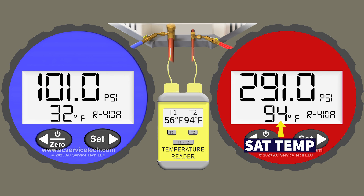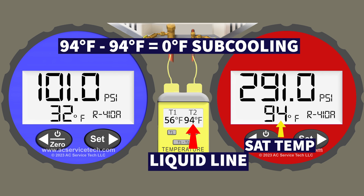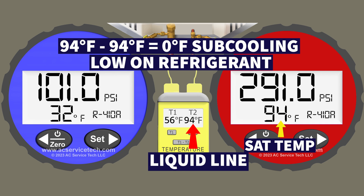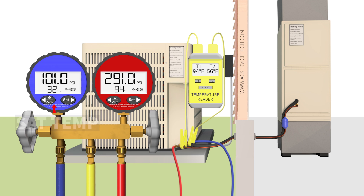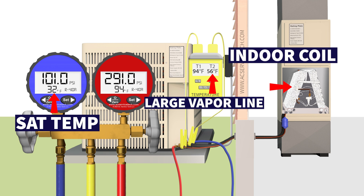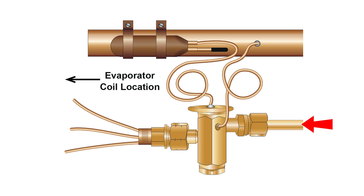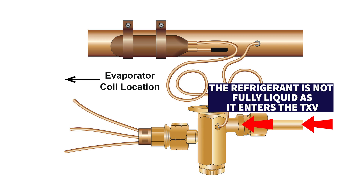On the red gauge we have a saturated temperature of 94 degrees and a liquid line temperature of 94 degrees. So 94 minus 94 gives us zero degrees of subcooling — we are severely low on refrigerant. On the blue gauge we have a saturated temperature of 32 degrees in the middle of the indoor coil and a vapor line temperature of 56 degrees. Total superheat is 56 minus 32 — 24 degrees. The thermostatic expansion valve cannot control superheat because it does not have a solid column of liquid going to the TXV. We have no subcooling, meaning we do not have fully liquid refrigerant heading to the TXV in order for it to control the refrigerant flowing through it.